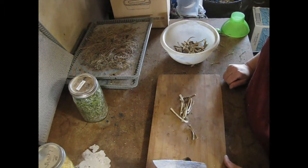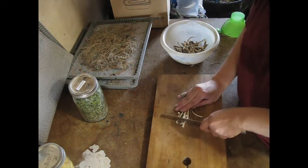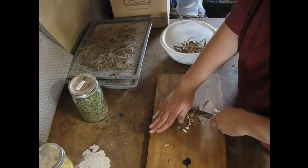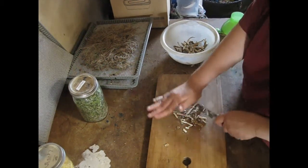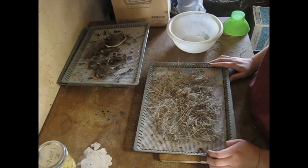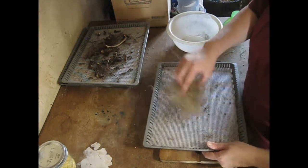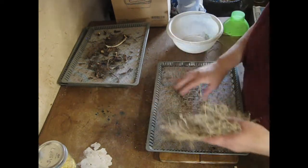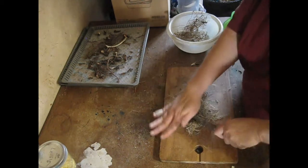So I'm starting with the marshmallow root just because it's a little bit easiest to see — it's kind of like matchsticks so this should be pretty easy to chop up. You've got to use a little bit of force because these are kind of like sticks. Now we're going to work with the valerian root. I'm just going to shake it to help get some of the last remaining bits and pieces of dirt out. There's really not much because as it dried it kind of fell through. I'm just going to chop this up the same way we did with the marshmallow.